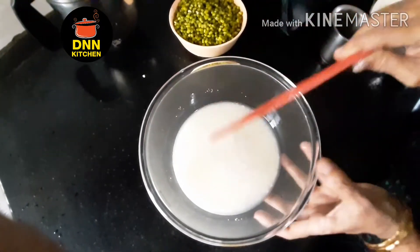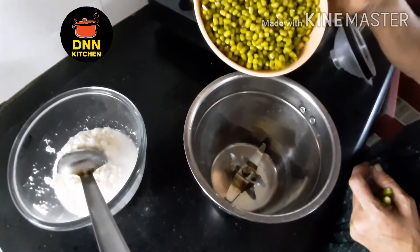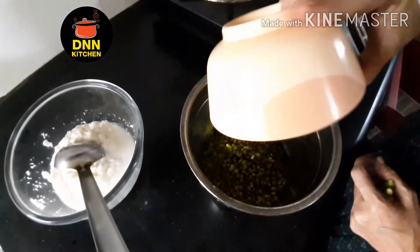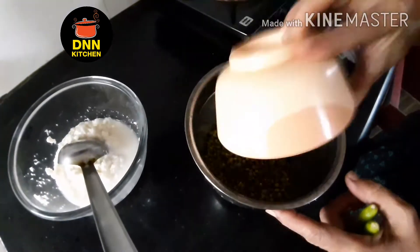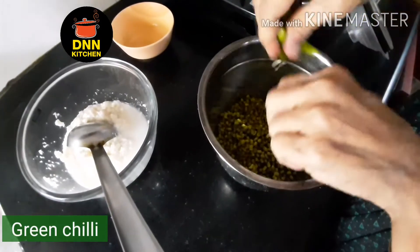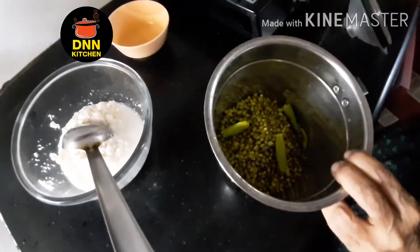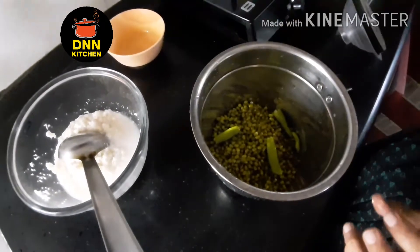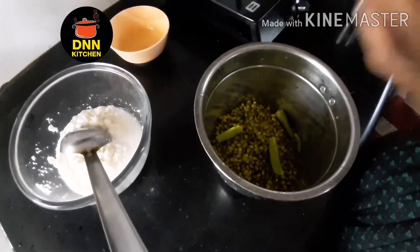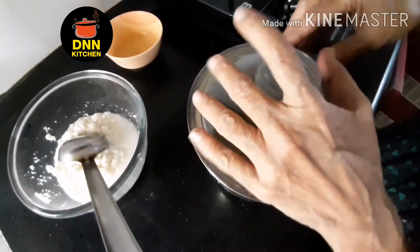I will make the pot for the next one. I will make it a half minutes, then you can cook it. You have to cook it with a bit. It will be mixed into the pot.